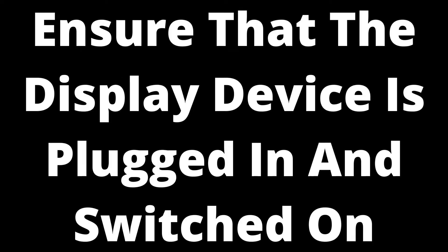Ensure that the display device is plugged in and switched on. While it may seem obvious, if the display device is off, the source device may keep disconnecting from it when the connection attempt times out. Check that the display device is turned on and that all settings are set to display the signal from the source device. Also check that the HDMI cable is plugged into both the source and display device, and that all settings allow the display device to receive a signal and the source device to send a signal.